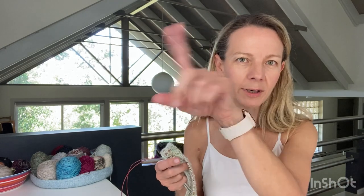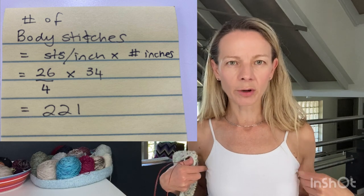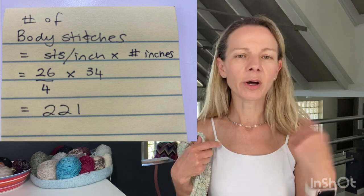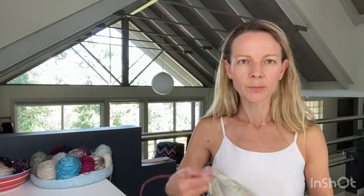My bust is about 32 inches, so with two inches of positive ease and a gauge of 26 stitches per four inches, I'll work out the final numbers and just keep going until I reach them. If I get to that stitch count before the arm opening is long enough, I can just knit a few extra rows without increases.